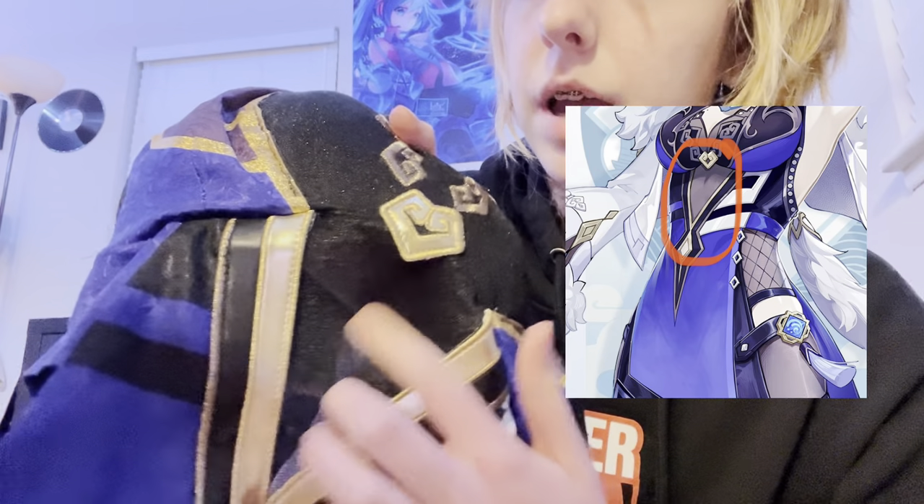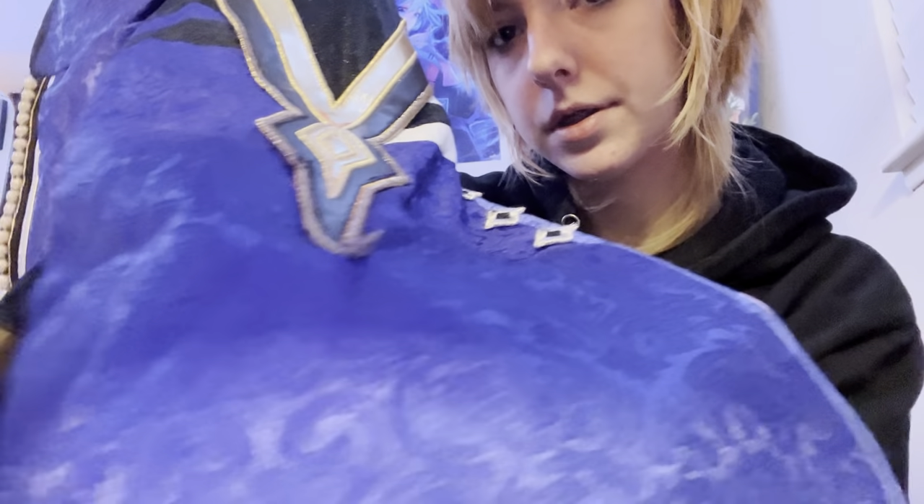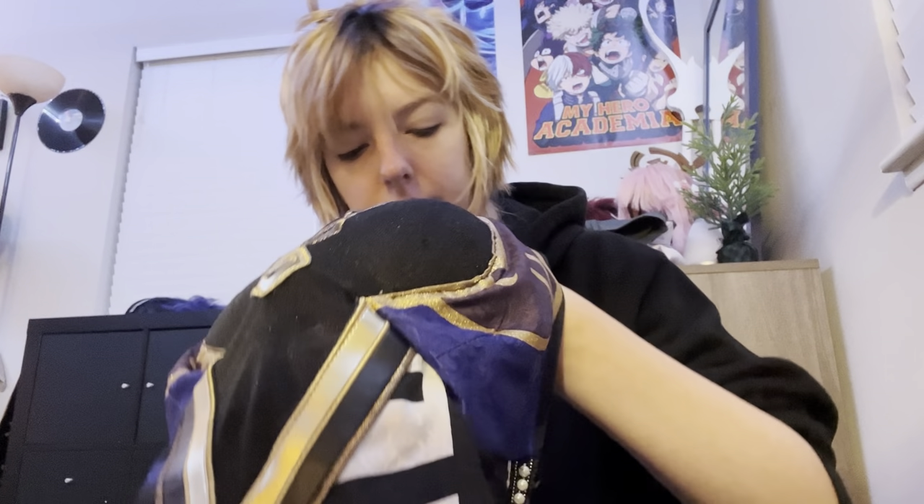The neck piece opens up and attaches around your neck with some snaps that just snap shut. At the front underneath your chest there's also sheer fabric, just like in the game — I don't think there's any problem with this area at all. Then there's this fabric that goes in the front for her legs — it's really pretty, really soft fabric with embroidery on it. The embroidery is really shiny and glittery and I think it looks really nice.